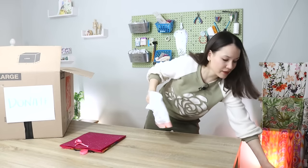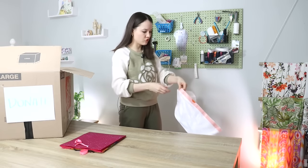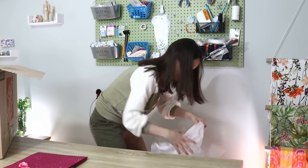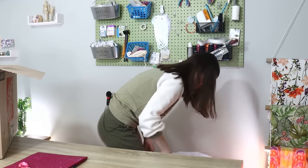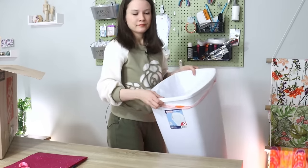I also have a trash bag, because I do have a trash can in my sewing room — I just took the trash out. Unfortunately, some of the things we go through will need to go into the trash, so I'd suggest having something like this handy, so you can make that decision and move on.